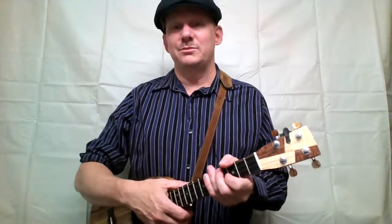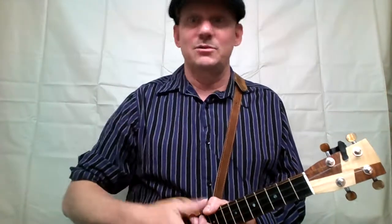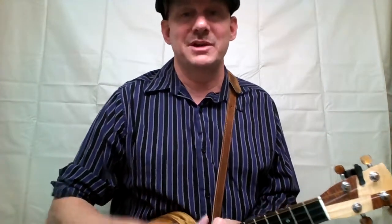By the way, there are like 30 extra verses. If you want to find them on the internet, it's fun. I had to stop at five — I figured that was enough. But hope to see you some Wednesday. You can sing, you know, bring another 15 verses. We'll sing them together. Bye.